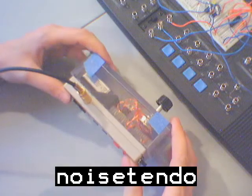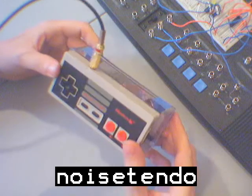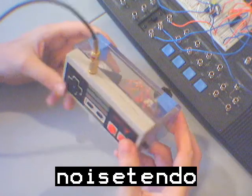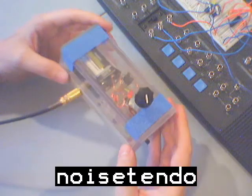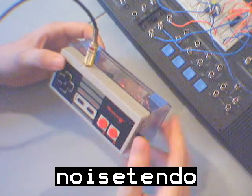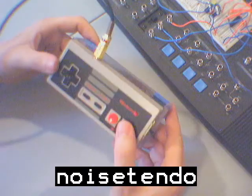Hey everybody, just wanted to give you an introduction back to a cleaner version of the Noise Tendo. Noise Tendo is a Nintendo controller modified to play with the pads, with a 555 noisemaker in the back. Let me take it for a test drive, turn it on, and play some of the keys.